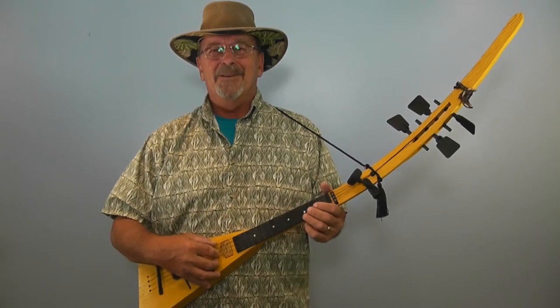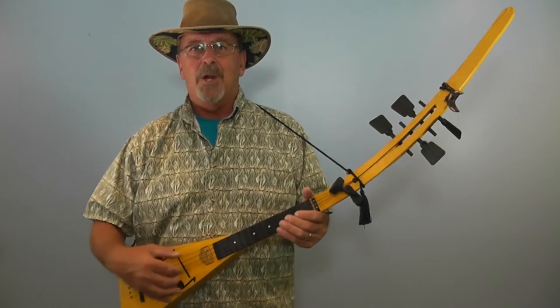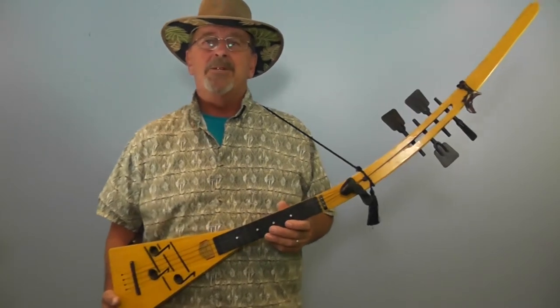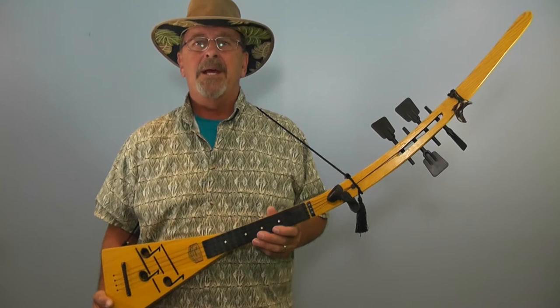Hey kids, Papa here. You may remember a couple months ago I showed you a long ukulele with a straight neck. It was orange, called a kookulele. It was made in the 1960s in San Clemente, California.